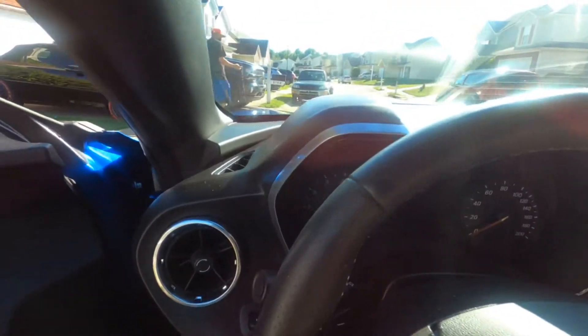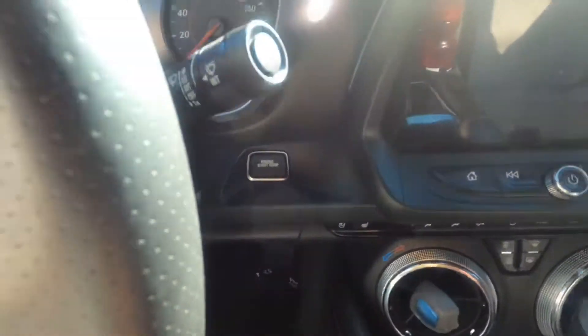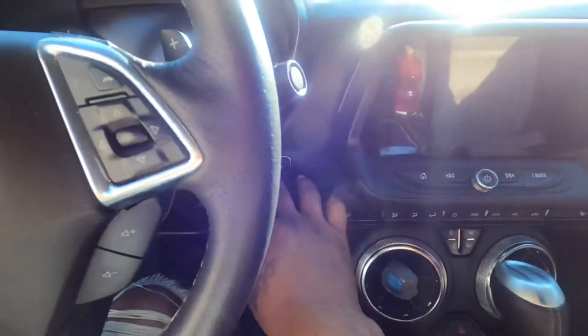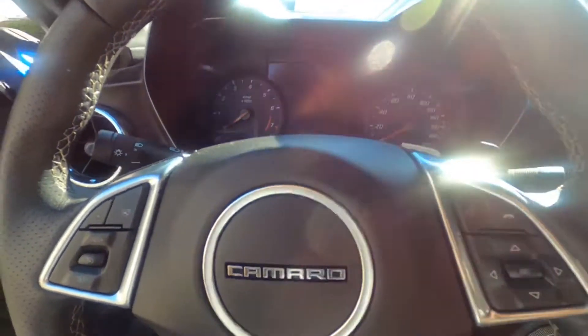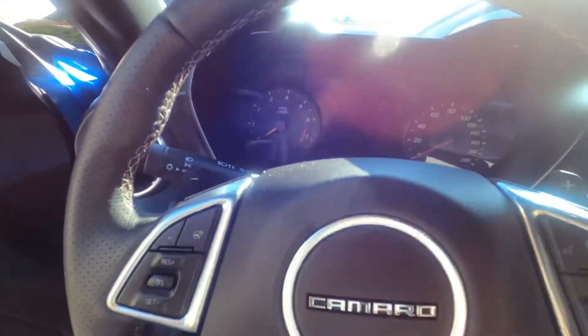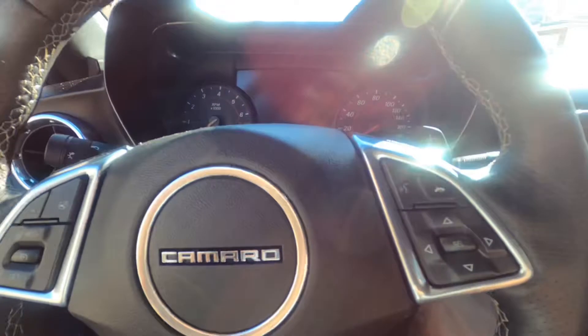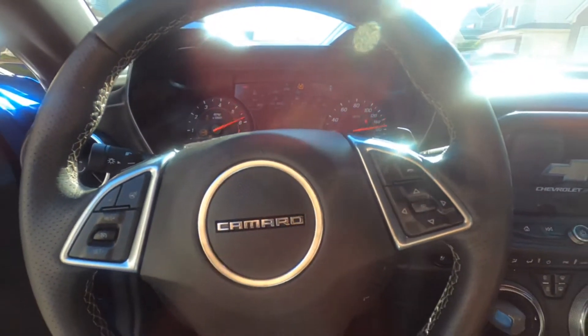Oh, this leather is pretty warm. He just tossed me the keys. This is a 2017 2SS — it is push button start. We're going to go ahead and fire it up and see what mode we've got it in. Yes sir, sounds like a beast.